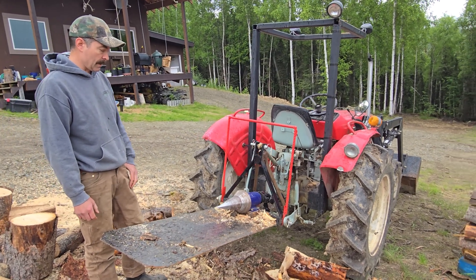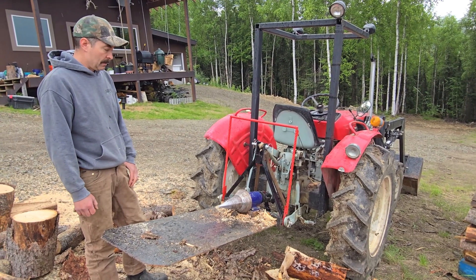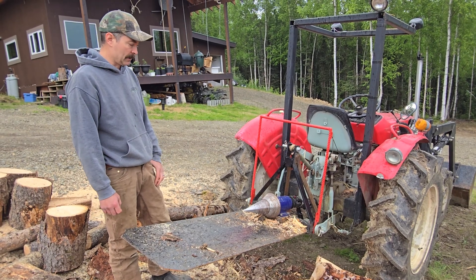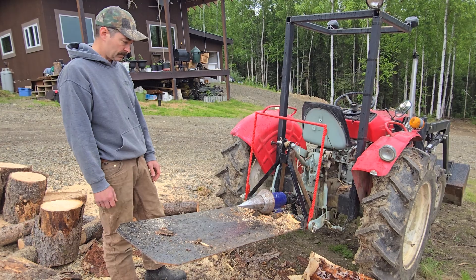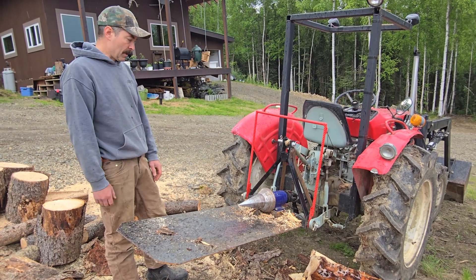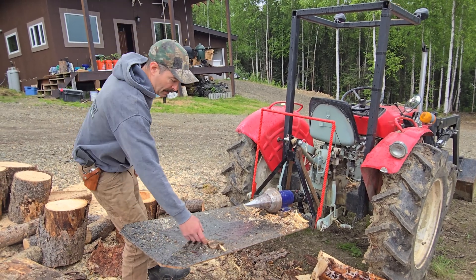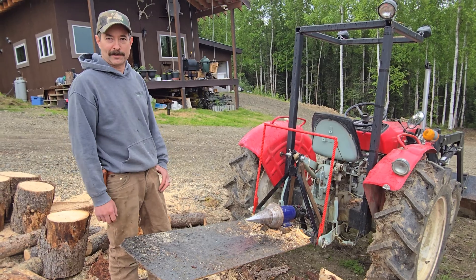I think I'm going to continue to really like it. I built it for a lot cheaper than even some of the less expensive hydraulic splitters, and I don't have another engine to maintain. There's no doubt there's an element of danger to this splitter — I'm not recommending anybody build one; I'm showing this for informational purposes. But I'm happy I did. If you have any questions, post them in the comments.